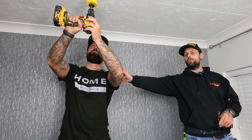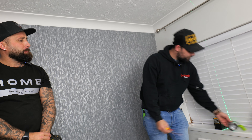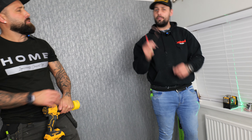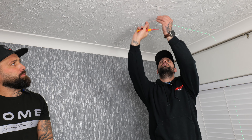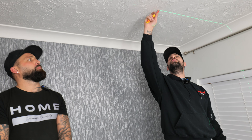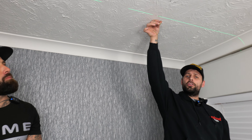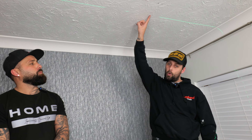Before you drill any holes, get yourself a small flathead screwdriver and a small piece of copper wire, folded so it's roughly half to three-quarters the size of your light. This tells you — if you haven't got access upstairs — whether there's a joist there or not. Punch a small hole, feed the copper in; if it won't go, there's a joist there, so move your mark slightly and try again. If you turn the copper slowly and it spins freely, there's space for your spotlight. Check every single one to make sure they're all clear — it's much easier to fill a small hole than a big one.